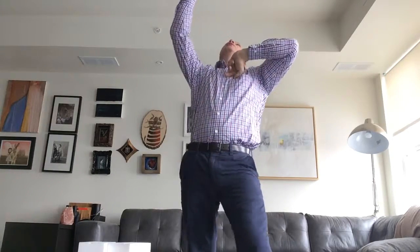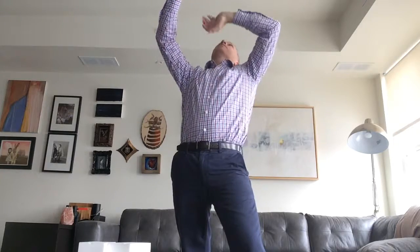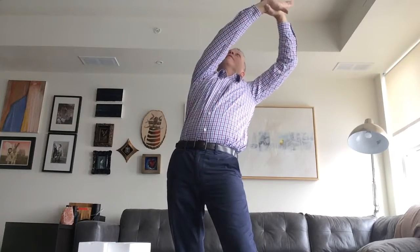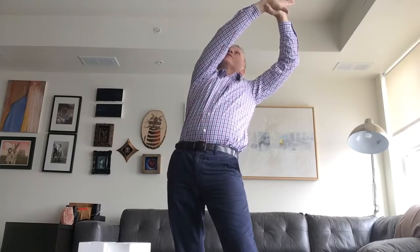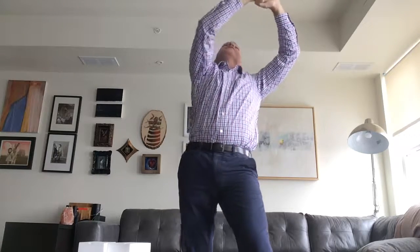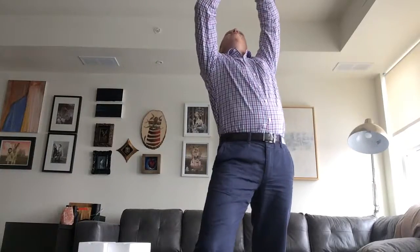Now what I'm going to do is reach it back. Make sure you look up because it forces you to extend backward. If I'm going to do the right hand side, I'm going to grab the arm like this and pull off to the side — just like that. Hold it for about 3 to 5 seconds, then go ahead and do the other side.